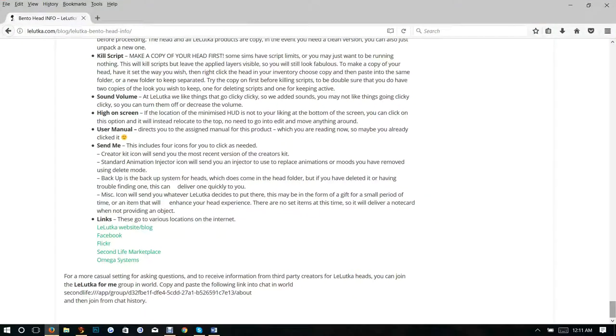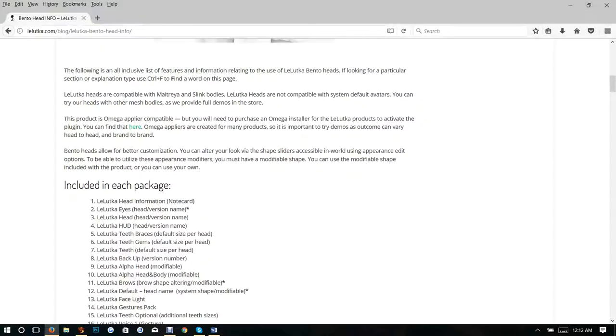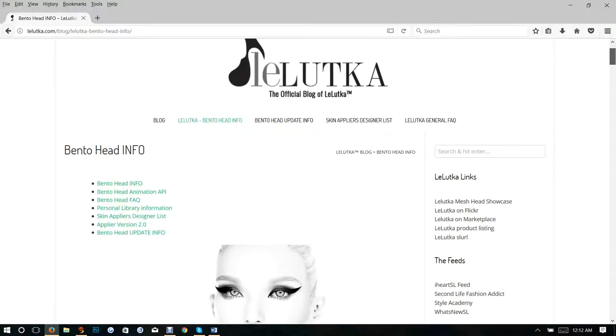This is a website that gives you a little bit of a tutorial about everything — how to wear it, what's included in the package, FAQs, the library, the skin applier design list so that you can find an applier quickly, the applier version, the head update info, and the blog.